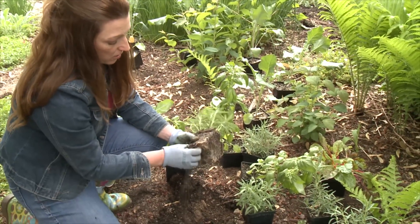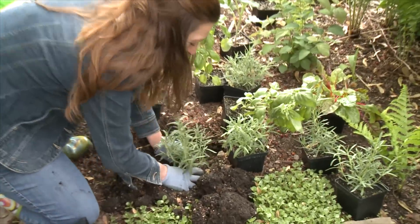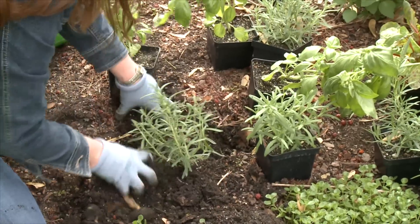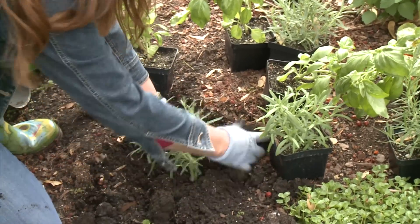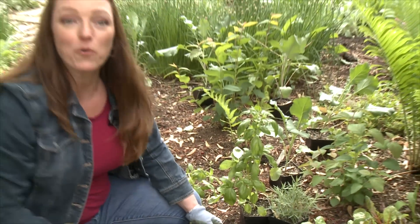Pop this out, loosen the roots — you know the routine now right? Pop it right in the ground. And I'm gonna keep doing this until I have herbs all around the patio. It's gonna be a wonderful summer.